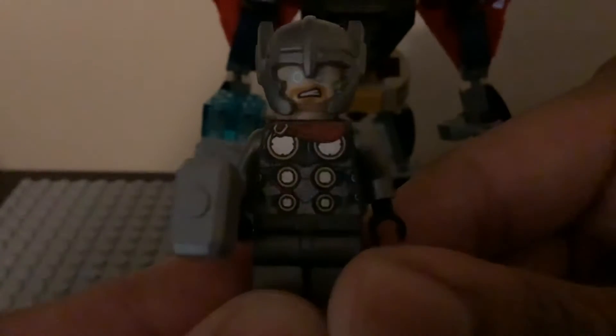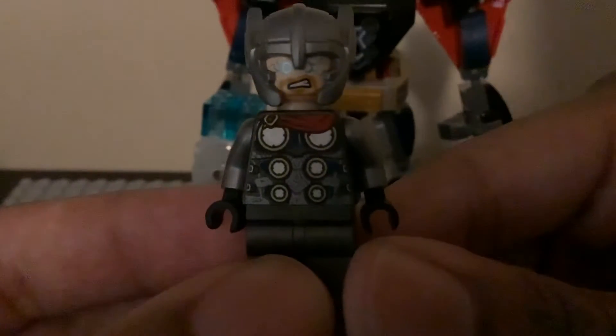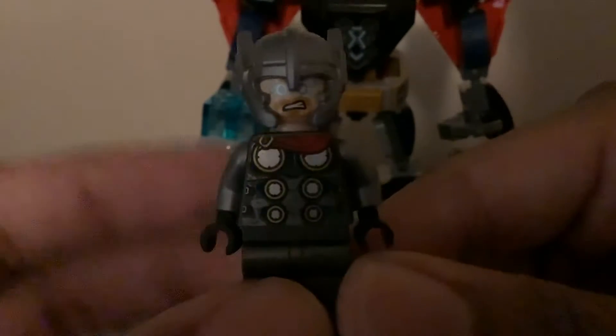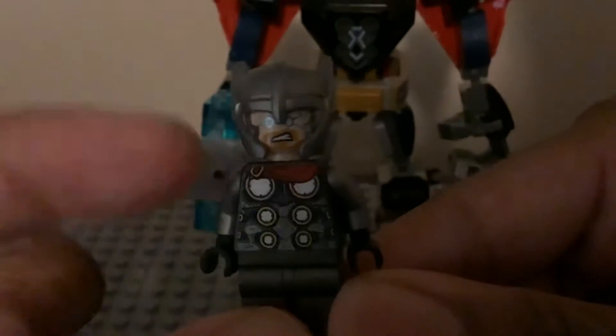Without further ado, let's take a look at the minifigure. Here is Thor — he's the only figure in this mech and he looks really nice. He is not 100% exclusive; this look is the same from last year's Thor. He does not come with a cape, and the torso printing and legs are the same. He does come with Mjolnir, the small version, which is really cool.